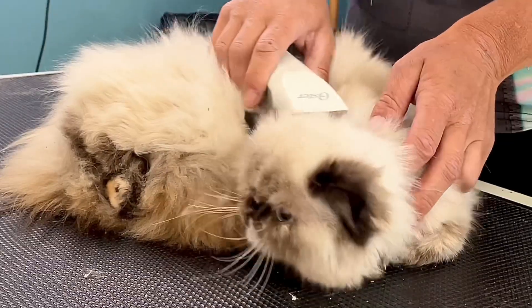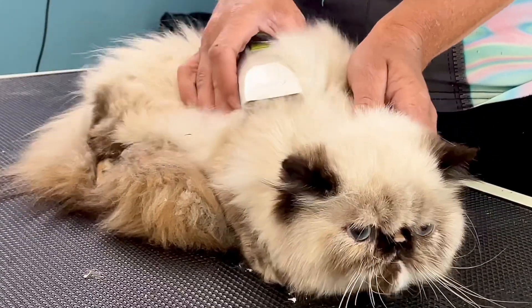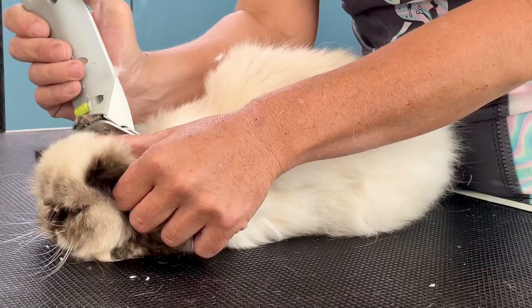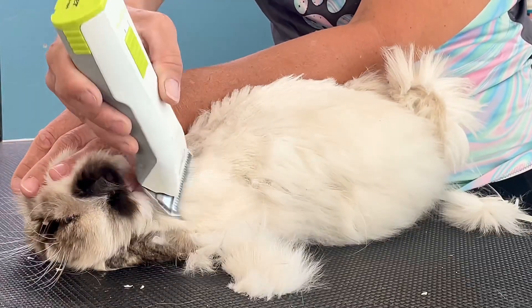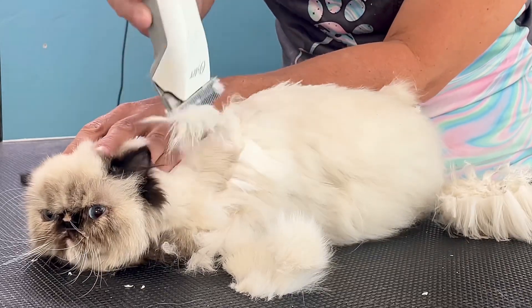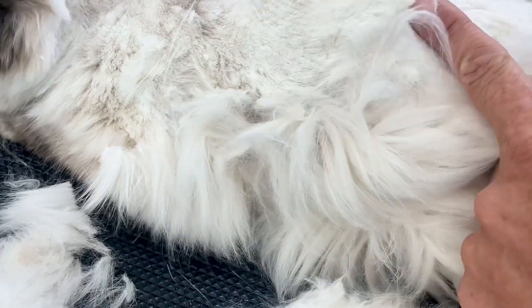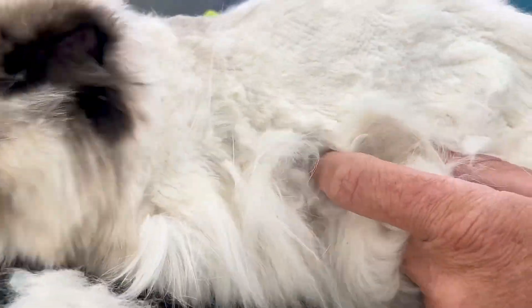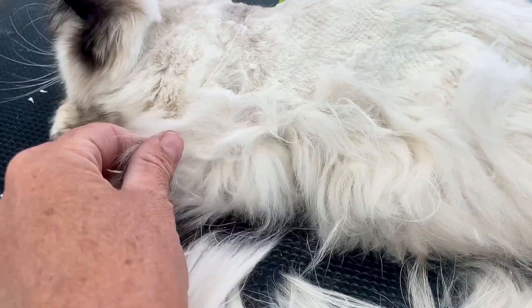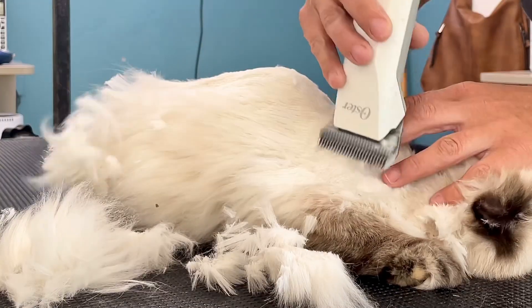Luna has never been shaved before, so I'm going to turn on my clippers and run them over her body to see how she reacts and to show her it won't hurt her. I'm going to use a number seven blade on her today, which I don't recommend unless you've had a lot of experience shaving cats. Her mats aren't too terrible and I'd like to leave a little fur on her.